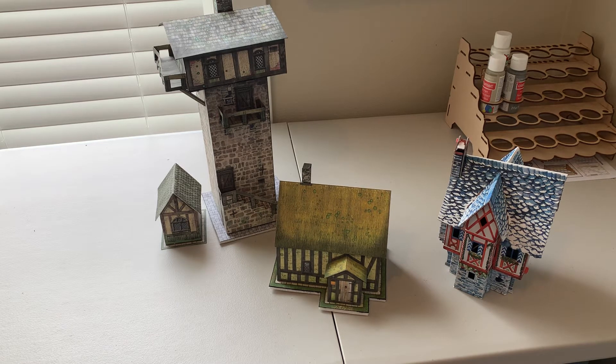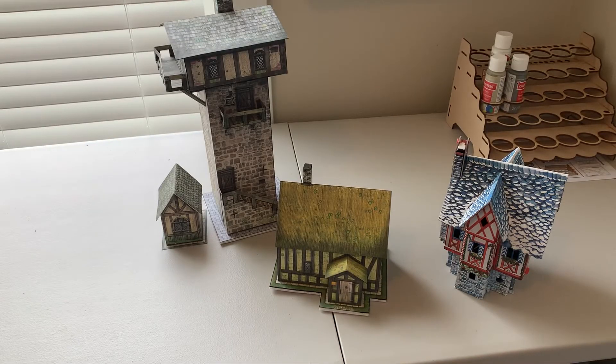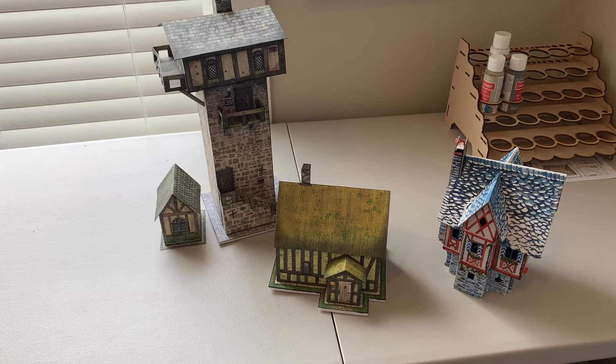The downside of these models is it does take some time to put together, especially the bigger ones. The tower was my first one — it seemed like at least a couple of hours. You've got to print everything out, cut it up, fold it, and glue it together. There's a lot of cutting and folding. I actually bought a bunch of them thinking I'd just build a whole town.